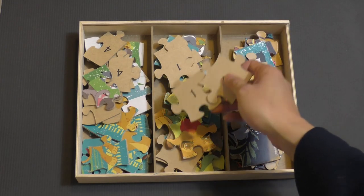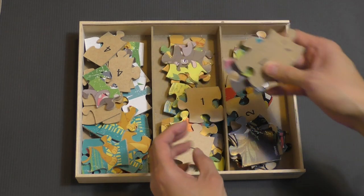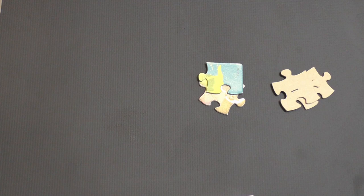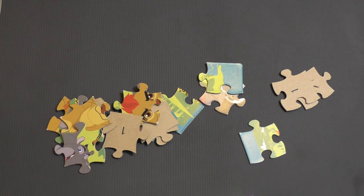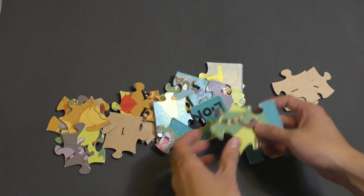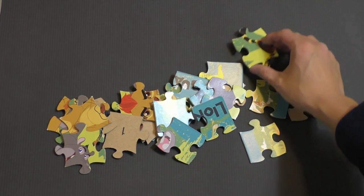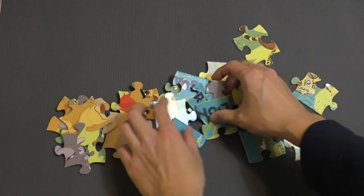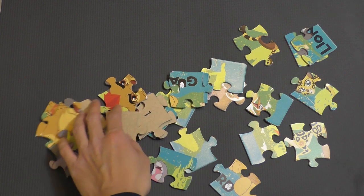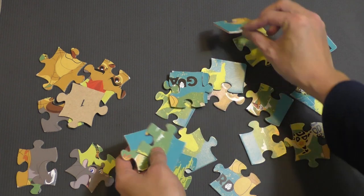We're going to do puzzle number one first. So let's get all these pieces and put them out on our board. First thing we're going to want to do is flip all of our pieces over and spread them out, so that way we get to see everything we have to play with here.